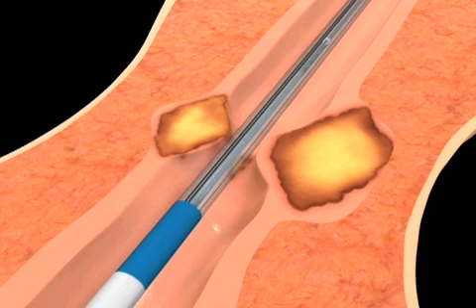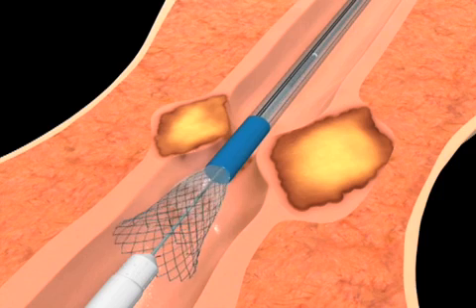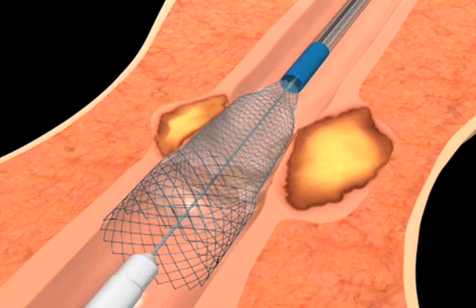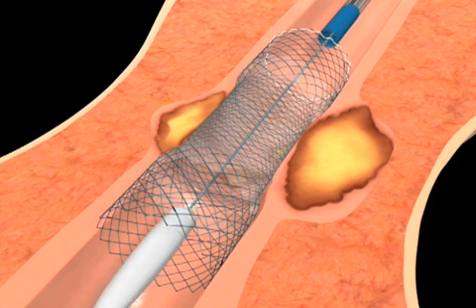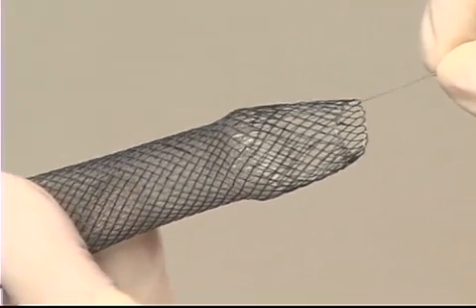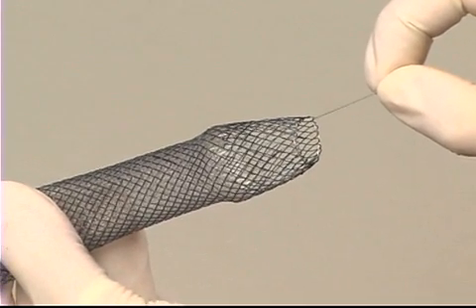The total length of the stent is indicated by radiopaque markers on the inner catheter, indicating the actual length of the stent at nominal stent diameter. There is a lasso at the proximal end of the stent, whose purpose is to reposition the stent in the event of incorrect placement.